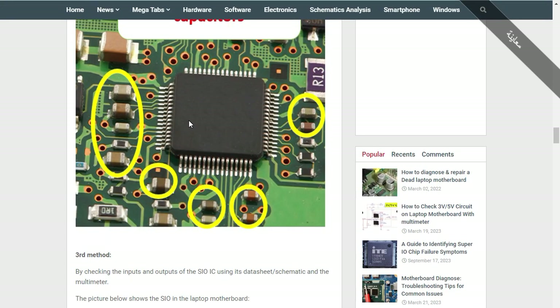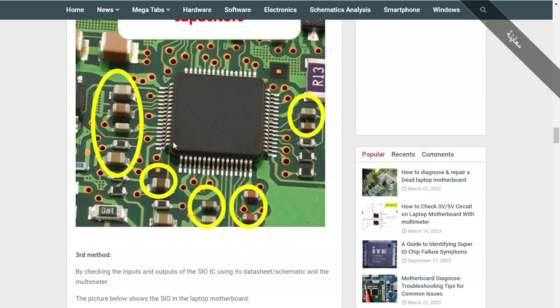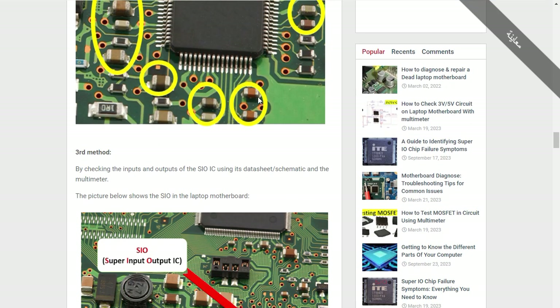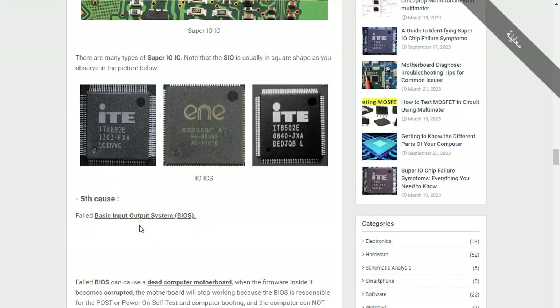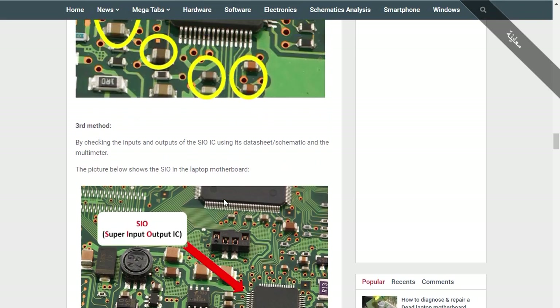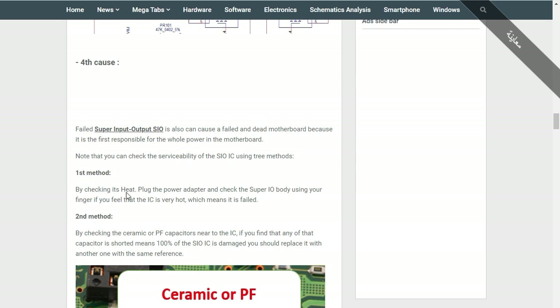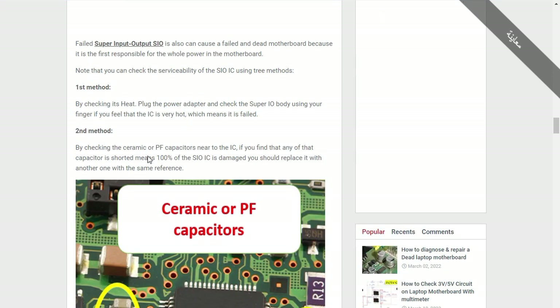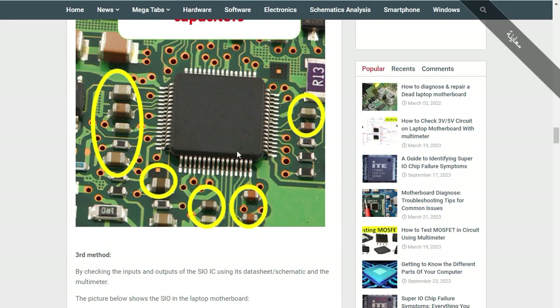There are three methods to check the serviceability of the Super IO: the first method is checking its heat with your finger; the second method is checking the ceramic capacitors around it; and the third method is checking the inputs and outputs using the schematic.